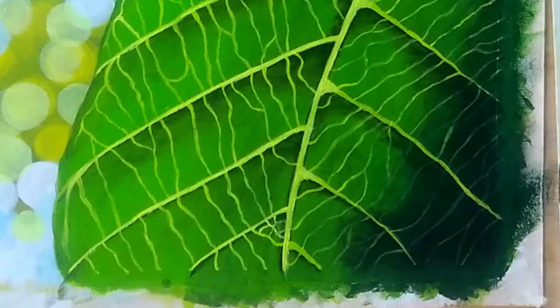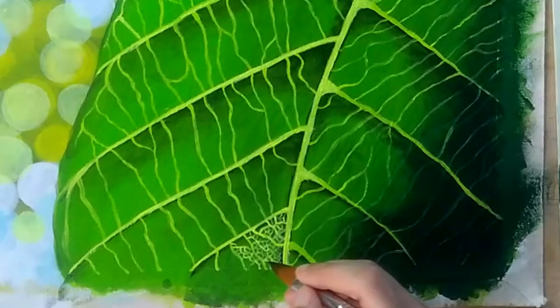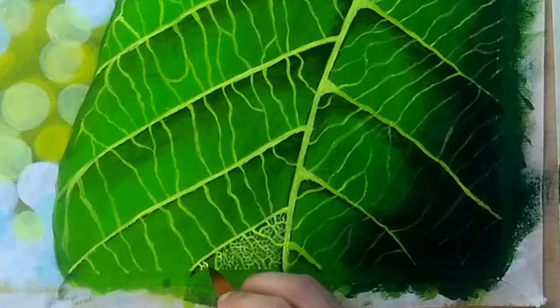Now getting on to the most tedious part of the painting — the microscopic veins. For drawing the pattern of these veins, I recommend you see any picture of a leaf very closely. Once you get the hang of it, you will not need any reference and will be able to make a similar pattern on your own.